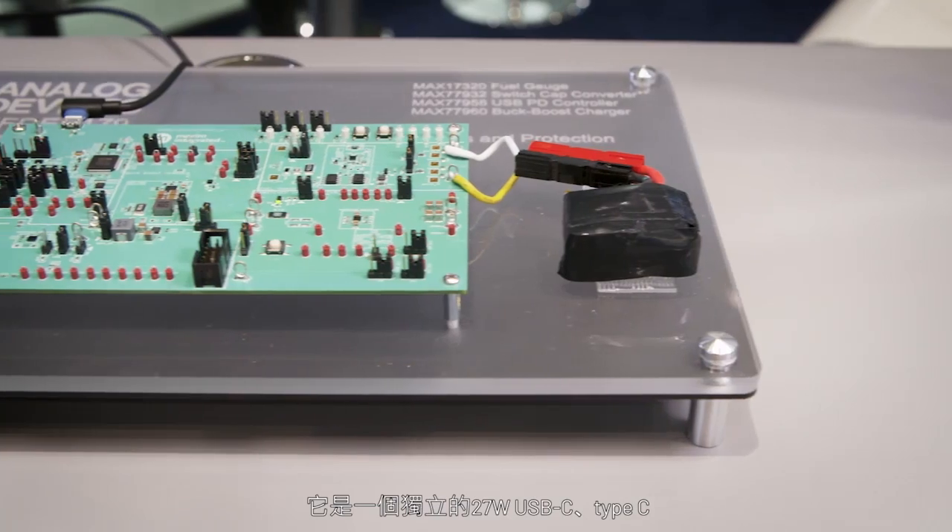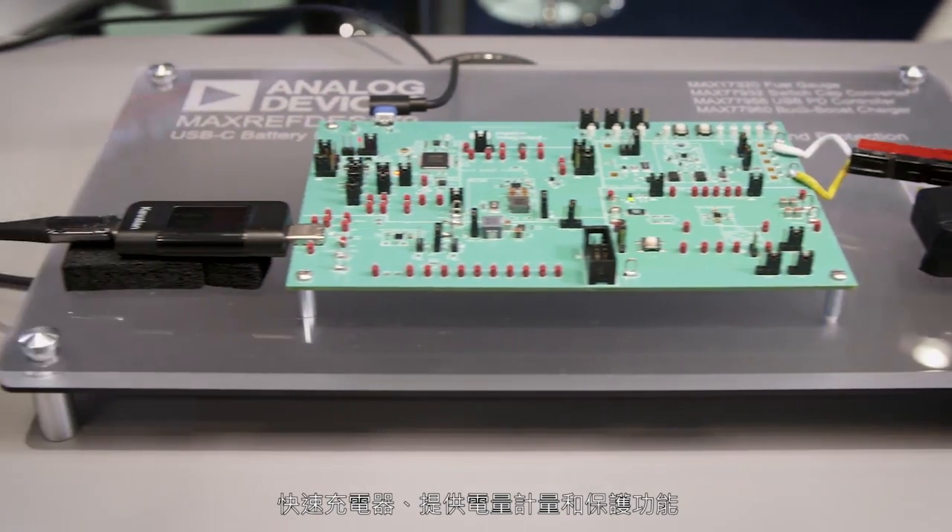Hi, I'm Alberto. I'm doing a guided program to become a Field Applications Engineer at ADI. Today we're going to talk about USB-C fast charging with insights and protections. The reference board I'm talking about is Reference Design 179 from Maxim Integrated, which is a standalone 27-watt USB-C Type-C fast charger with fuel gauging and protection.